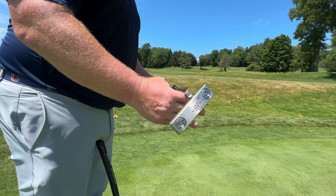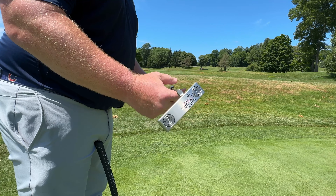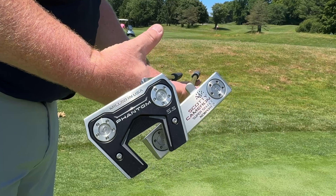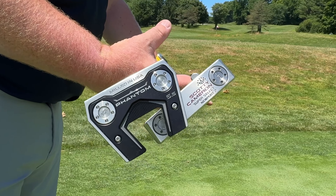Then there's the balance or toe hang. In the case of the Newport 2 as well as the Phantom 5.5, they're going to be very similar — both having about 30 to 40 degrees of toe hang. Most golfers have some level of arc to their putting stroke, and blade style putters with some toe hang really work well with a slightly arced stroke, which is why they've always been really popular.